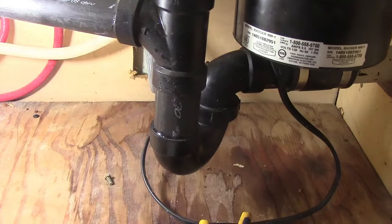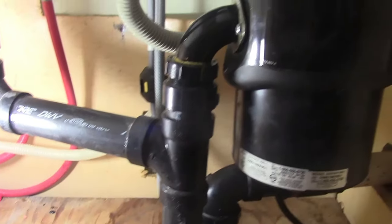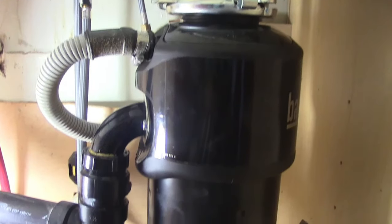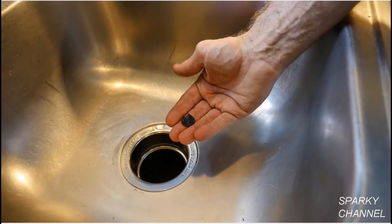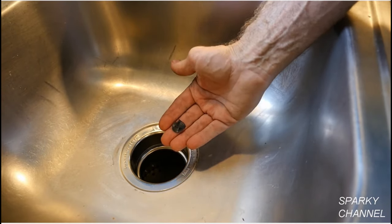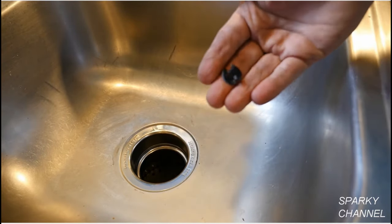Now I've got the water running and the garbage disposal on, and I'm checking carefully for leaks. Look all around — this is an important step. Check everywhere for leaks, and there are none. Remember, if you have a dishwasher you must knock out the drain plug that goes to the dishwasher inlet.